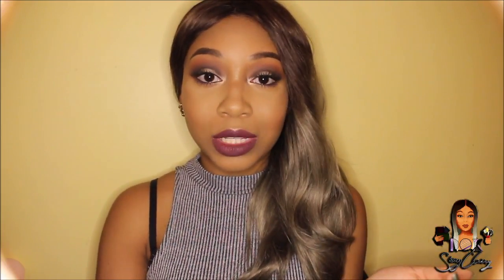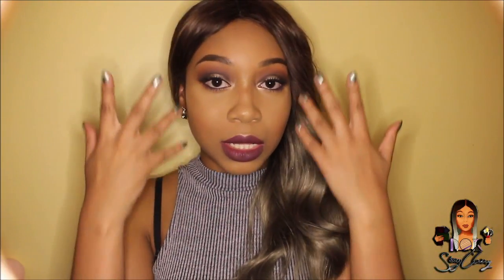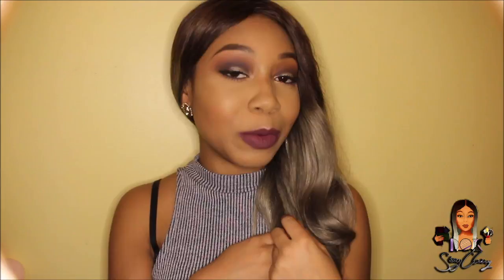Hi, it's Denise, welcome back to my channel and welcome if you're new. Thank you for tuning in. Today I'm doing this galaxy inspired look which is great for autumn and also any occasion. So if you're interested in this look right here then keep on watching.